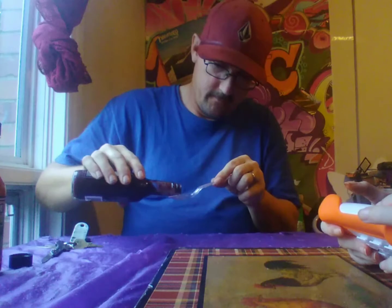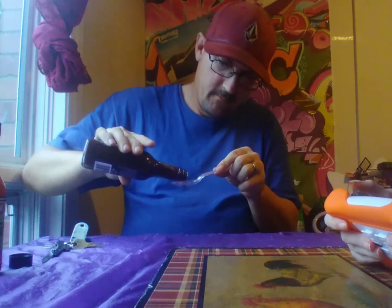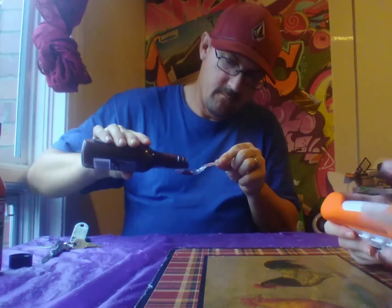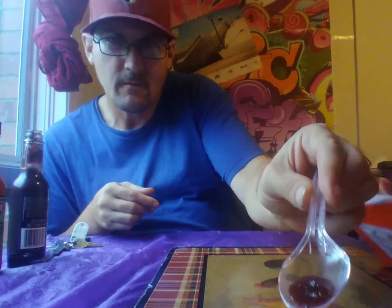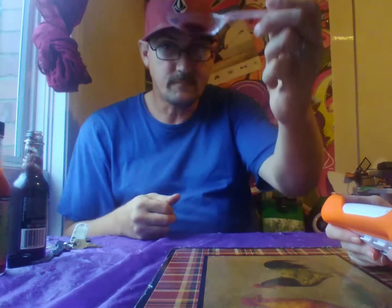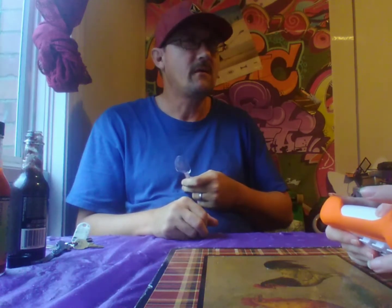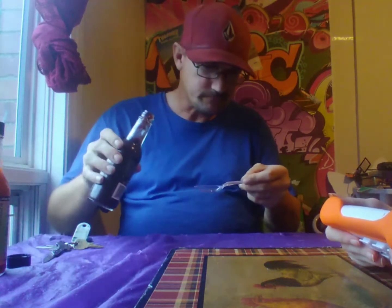Pouring it out — I'm going to take a nice, slow pour. This is the one with the Trinidad Scorpion in it, so I'm not going to take too much. Okay, a nice little amount. It has a lot more body than the other sauce. Oh — that is nice, like an awesome dessert topping! I would absolutely put that on top of waffles.